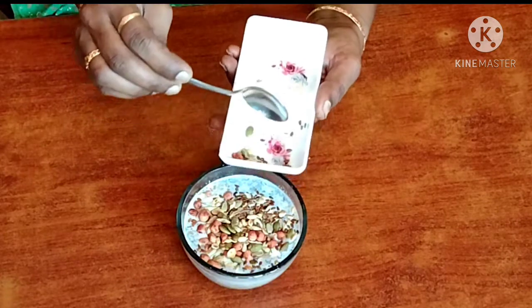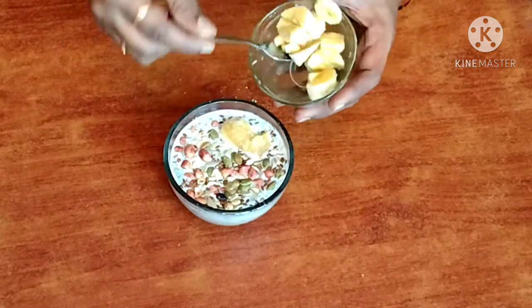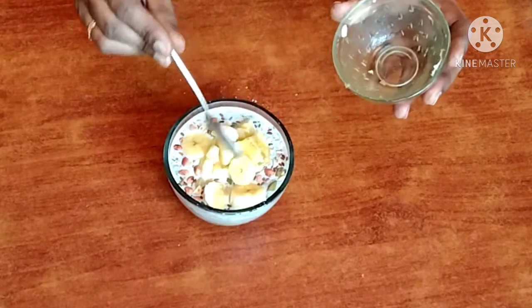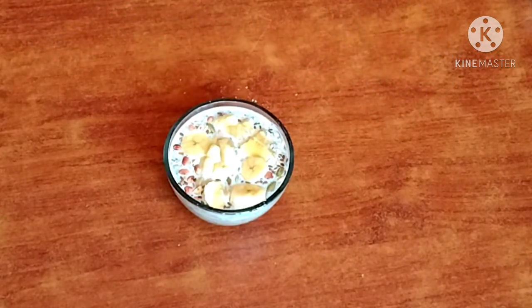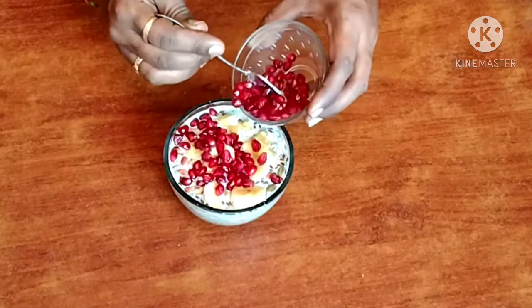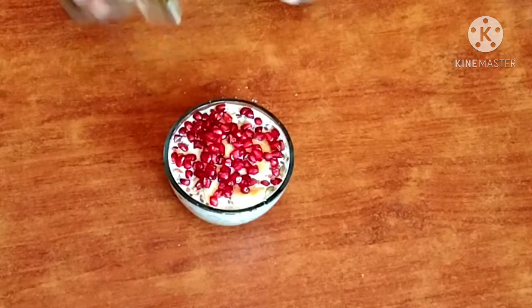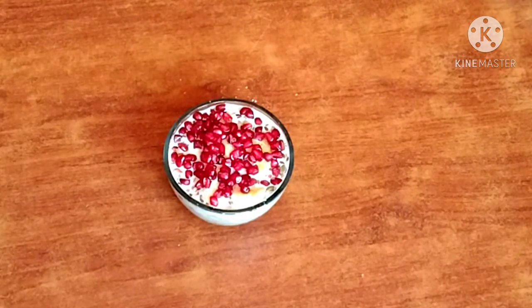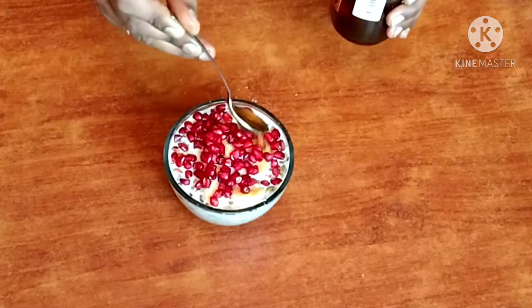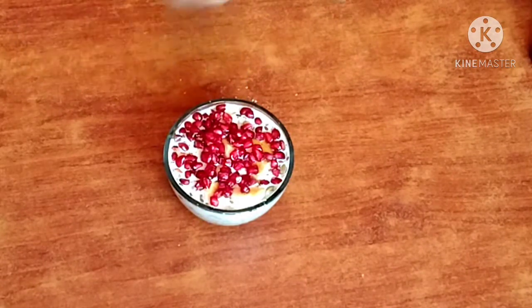Two spoons. Fruits bake. I am going to cut the nuts. Add pomegranate — it's healthy and colorful taste. Add honey — a spoon of honey — and close the cap.